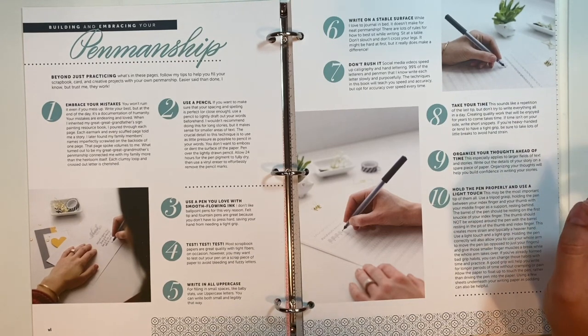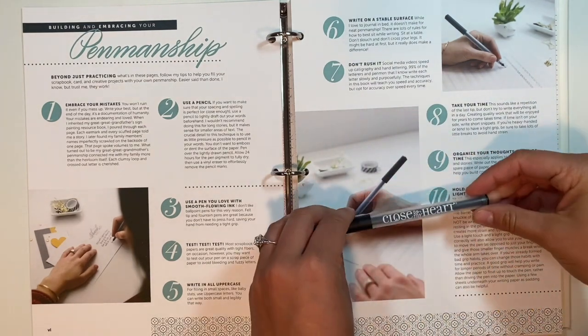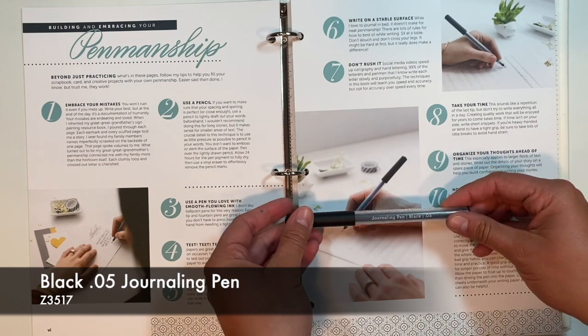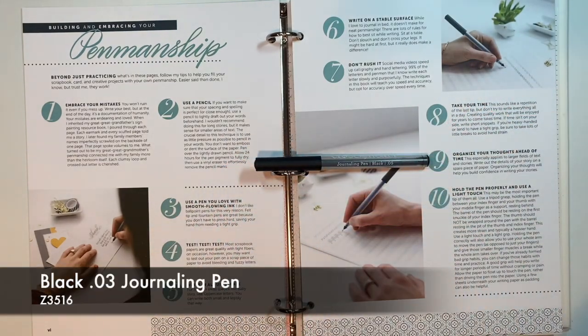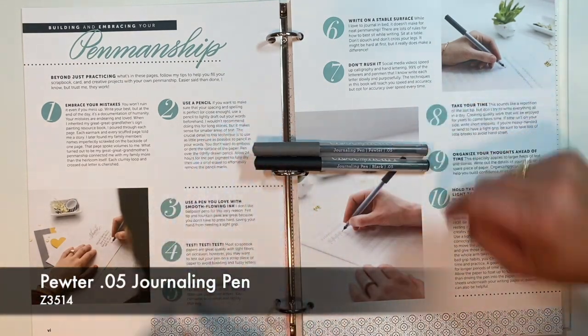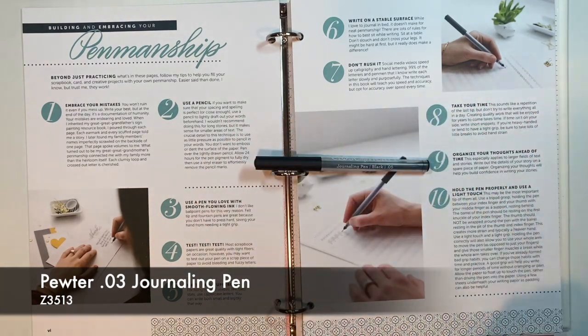Number three is use a pen you love with smooth flowing ink. What I use — and which Close to My Heart was so gracious enough to gift us with — is these beautiful Journey pens. This is the black 0.05. We also have a 0.03 and a 0.01, all in black. And then we also have our pewter ones — the 0.05, 0.03, and also a 0.01. So I'm going to keep with the black one for now as my smooth flowing ink pen.